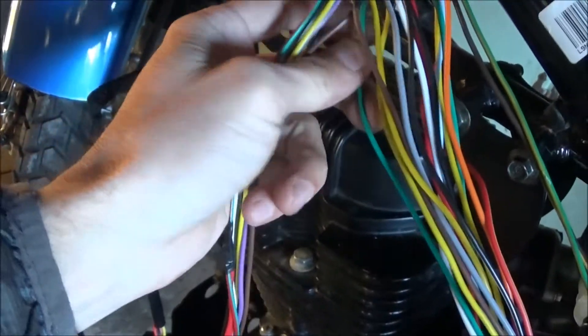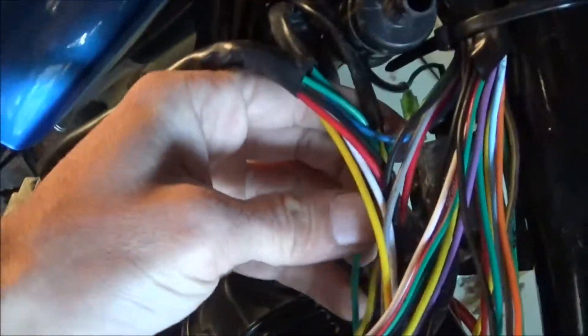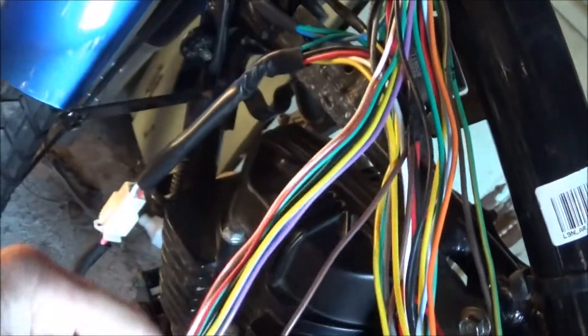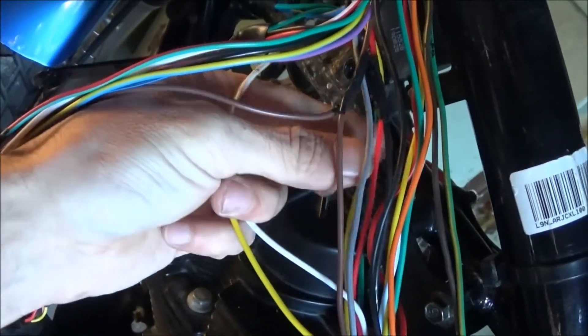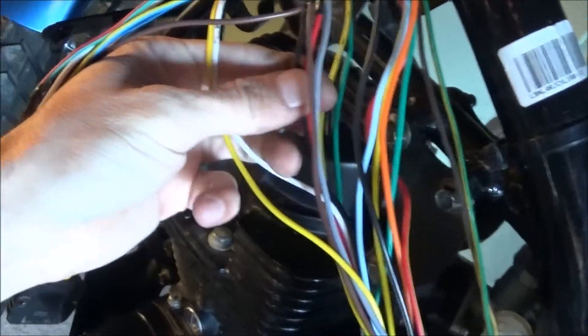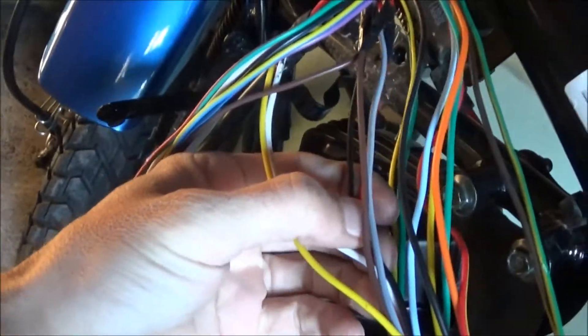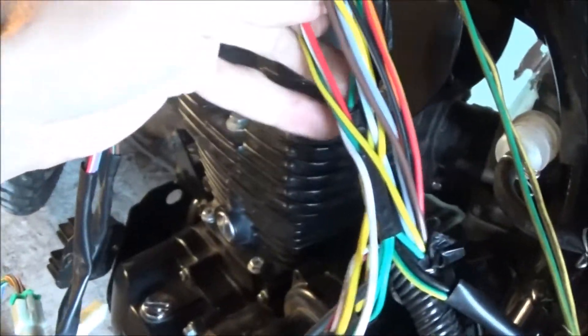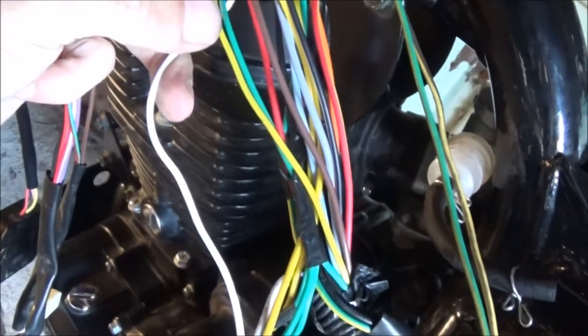The green is ground and splices into three other greens right here, running to the back of the bike and a couple other places — so we know green is ground. Then you have to follow the yellow, white, red, and black. The red goes to the back of the bike after splicing in up here. The black splices into a couple other blacks and goes towards the back; I haven't fully traced that one yet.